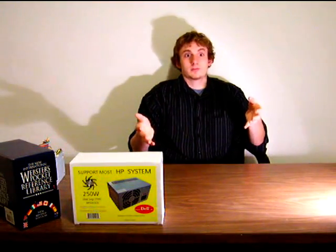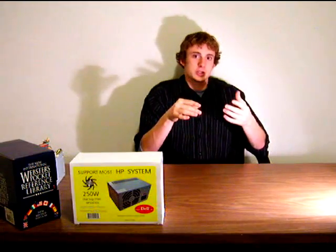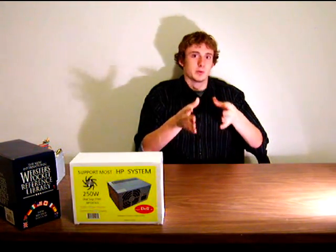Therefore, if they go online and purchase a power supply, they're very liable to get one that actually won't fit in the case. Not to mention, on the back of these cases, a lot of them have specific honeycomb cutouts — the vents — where they don't have room for additional switches or don't have specific compatibility with other ATX power supplies.